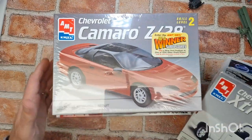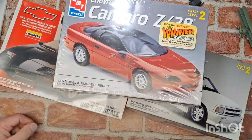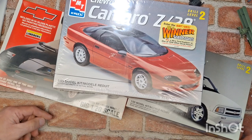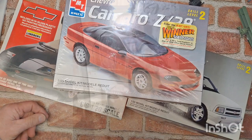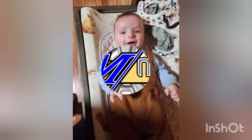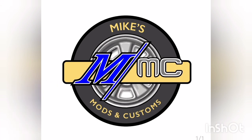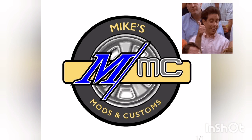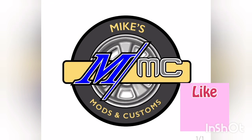New shop cards, new gifts for the stash, and custom builds coming up in the future. Thanks for hanging out here with me again for another quick little episode of Mike's Mods and Customs. I will catch you guys on the next one. If you really like what you see here, give me a thumbs up, leave me a comment down below, and maybe even share it with a couple of friends. Stay safe, stay healthy, and we'll see you on the next one.